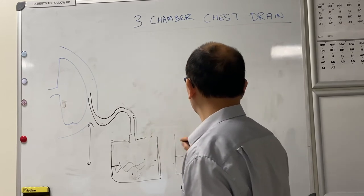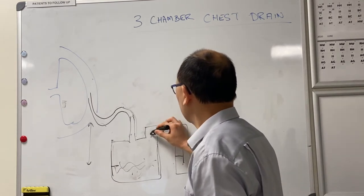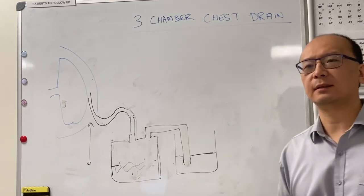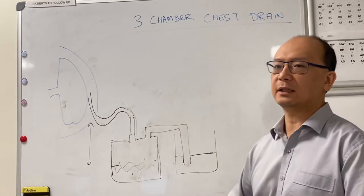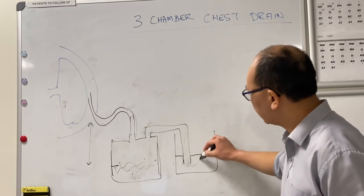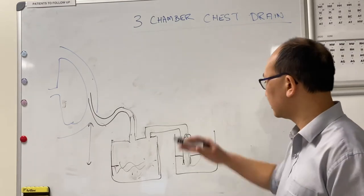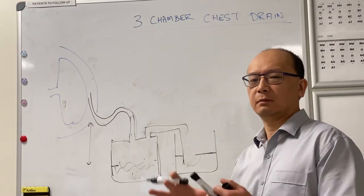In a two-chamber system the second chamber doesn't have a fixed lid — it has to equilibrate with air. What does the third chamber do? You can assess swing and bubble here because every time the patient breathes out they generate about 15 to 20 centimeters of pressure, so the water will push down. When they breathe in, it generates 15 centimeters in the opposite direction, so the water travels about 15 centimeters up the tube — you get that swing with every breath in and out.